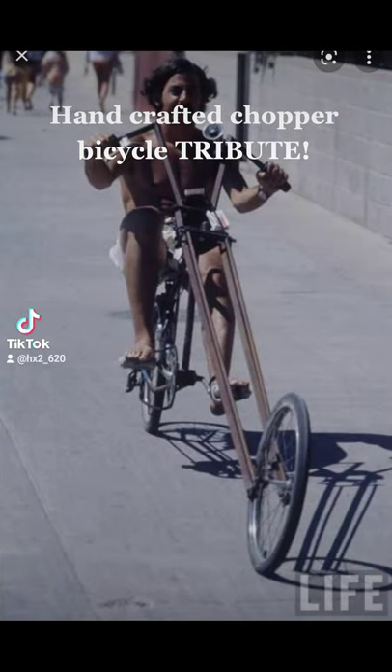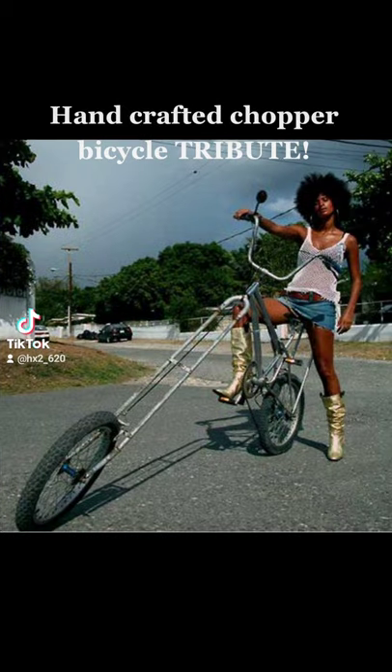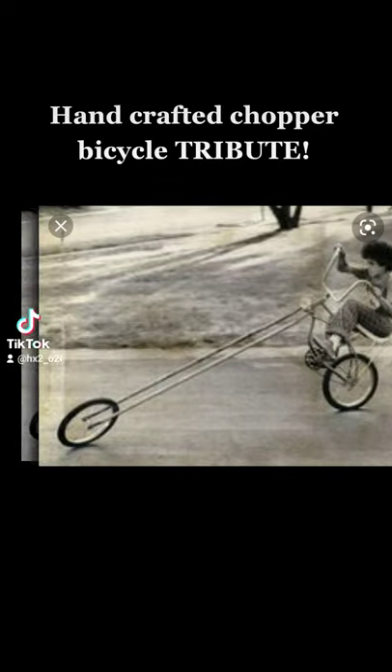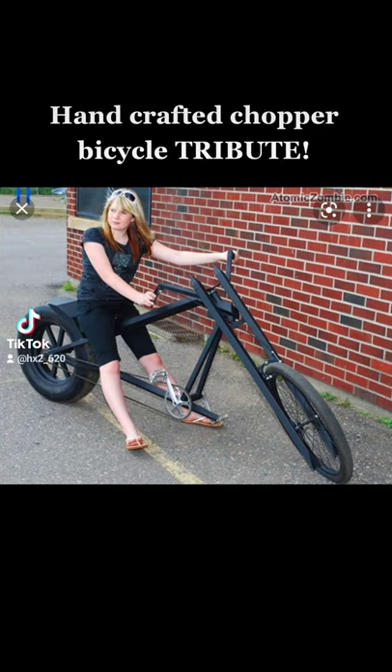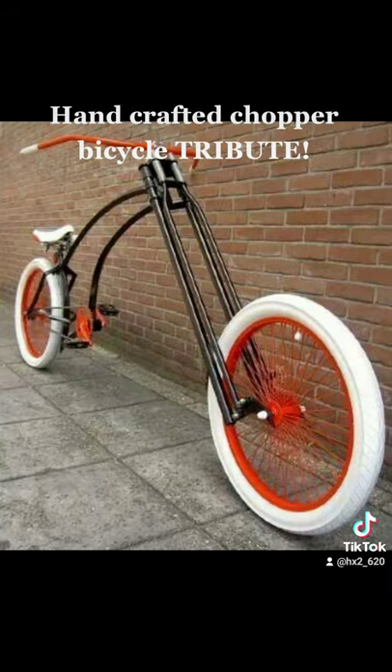They are so cool, riding around the neighborhood, everybody hooping and hollering, thinking you are a badass, cruising around. Despite the fact that when you do this to your bicycle, it rides like shit.